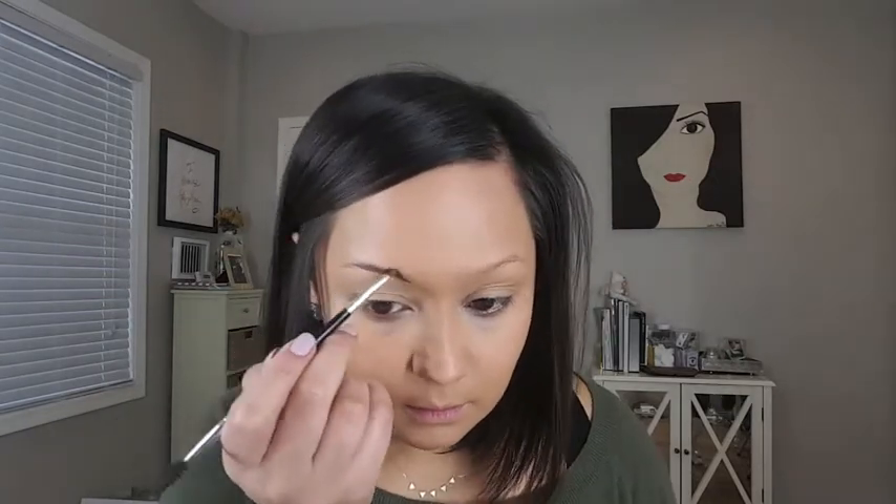So now we're going to go in with our Anastasia Beverly Hills Dip Brow Pomade in the shade Dark Brown. I like to just outline my eyebrow using very little product in the beginning. Once I'm satisfied with the outline and the shape, I go in with more product and build up the intensity. Because my hair is dark, I prefer to go a little heavier and really draw out that eyebrow. I like to take my brush at an angle to create that squared shape, which is my natural shape.